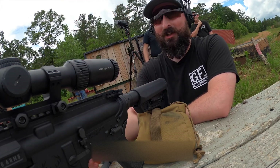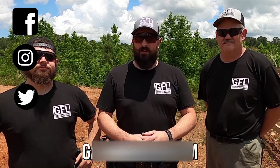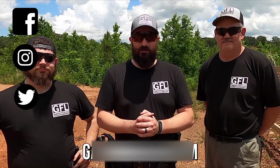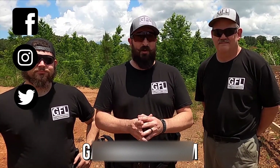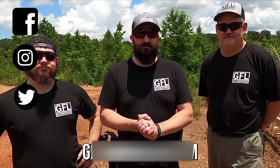I can almost barely see what I'm looking at with the human eye. Stag 15, low power variable optic up to 200 yards — my first time shooting outdoors outside of our range, couldn't be happier with the results. Obviously great for a first-time shooter or guys who have a lot of experience. Come pick it up at georgiafireline.com. Stay safe.